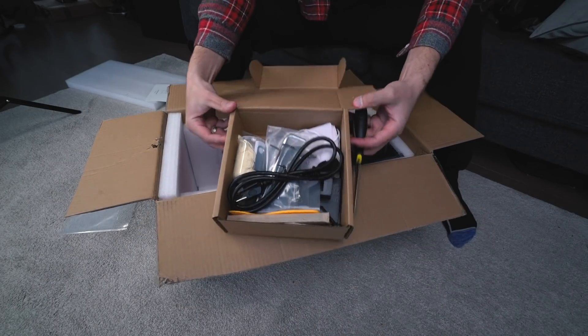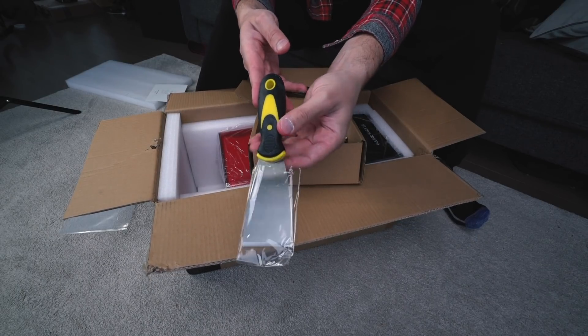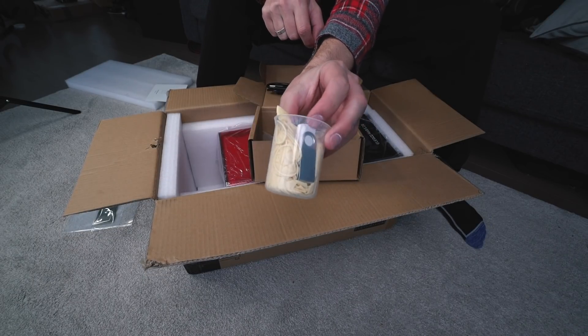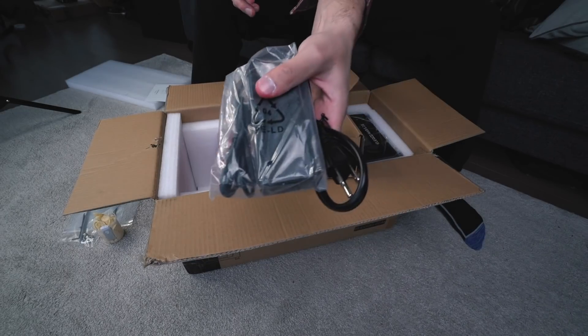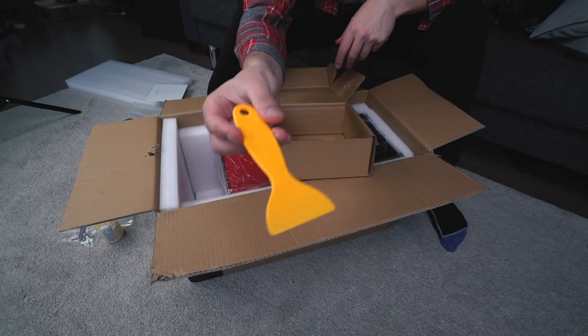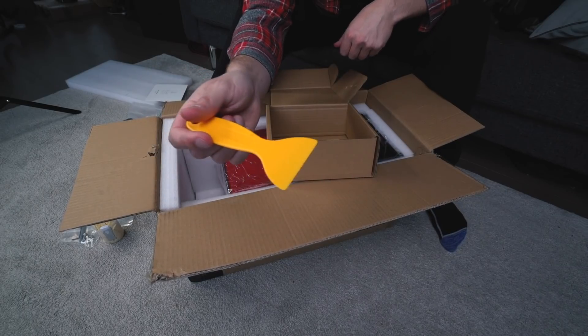It comes with a lot. There's a metal scraper to help you get your builds off the build plate once it's done printing. You also get gloves, a measuring cup, a USB stick for your 3D files, maintenance tools, a power cord, a few resin filters, some pliers, masks, a rubber seal for the lid, and a plastic scraper in case any prints fail and get stuck on the film.